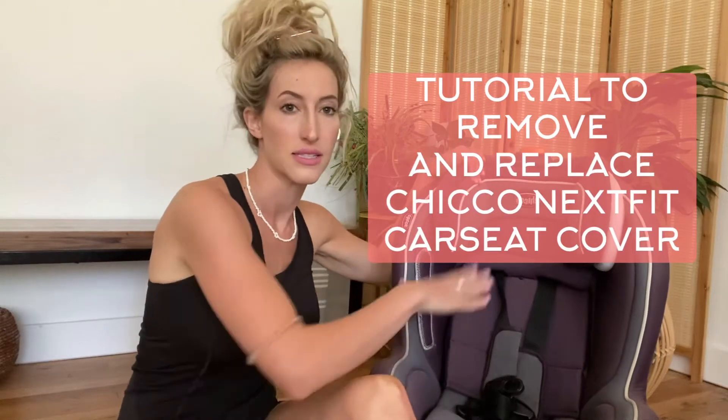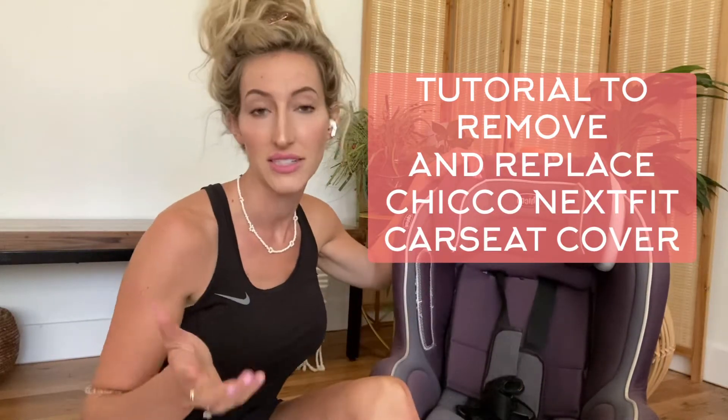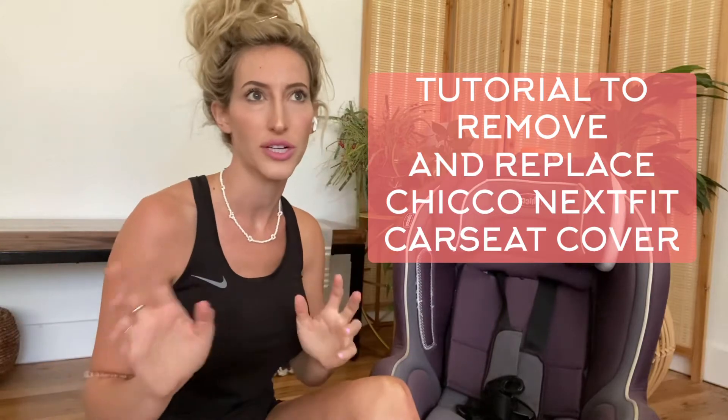I made a video about taking this cover off and it was like 10 minutes. So that was about two years ago, and I'm going to make one again, just showing you a little bit quicker.